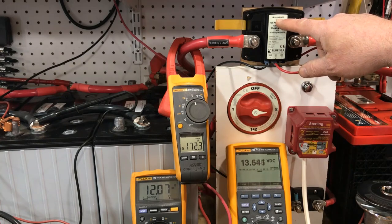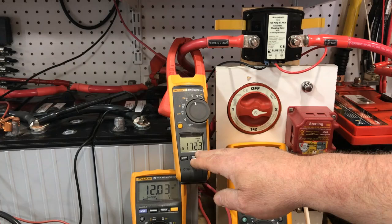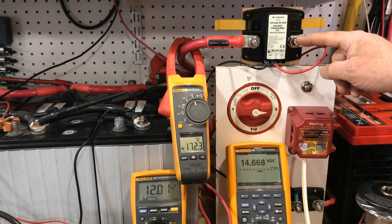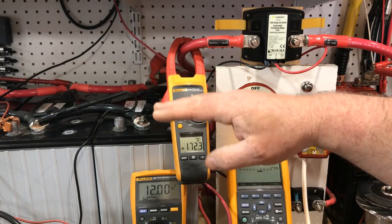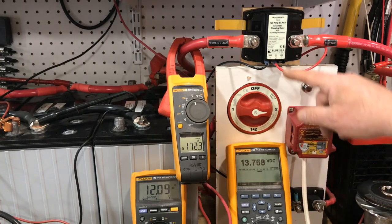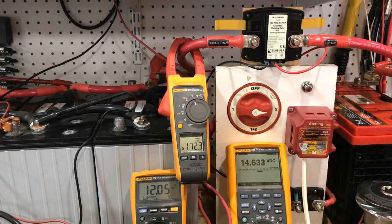The relay opened. The reason for that is we have a heavily depleted house bank. We've now seen the inrush, but what we just witnessed is what we call relay cycling — the relay senses voltage at either side, so the start battery came up to target voltage, the relay combined, but with a heavily depleted house bank it's going to take some time to bring that voltage up to 13 volts. It just combined again — this is relay cycling. We can see the house bank voltage climb and these two voltages start to come together, but if it doesn't happen fast enough and current can't maintain it, the relay disconnects again within ten seconds.